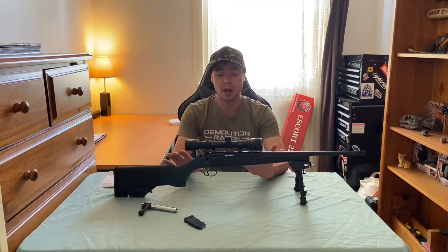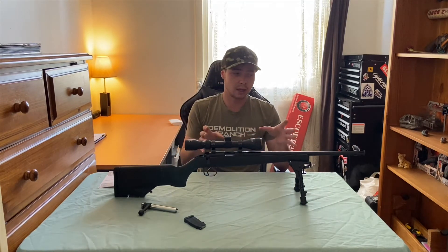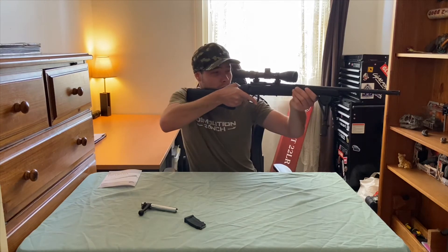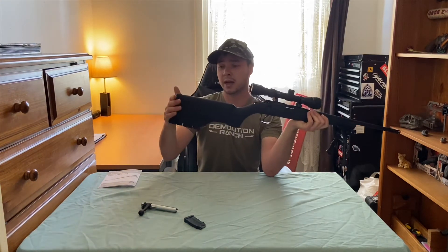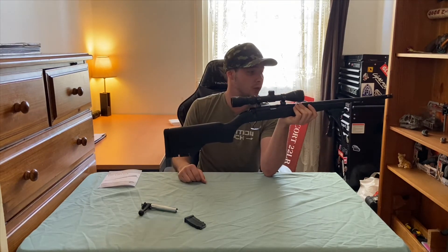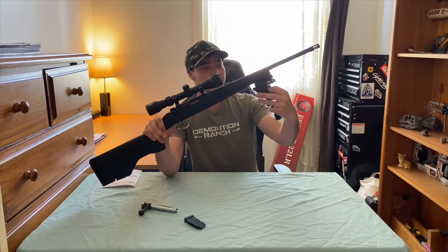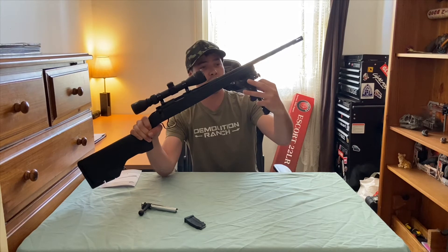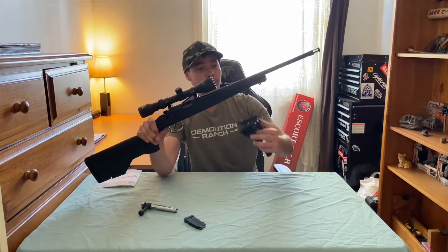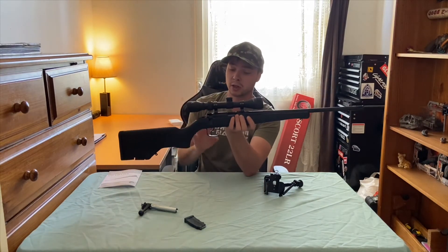This is a Turkish-made gun — similar to my Adler, though I don't think Harrison and Adler are the same company. The synthetic stock makes this an absolutely beautiful gun to hold — really comfortable. The rubber butt pad feels really nice, not that you really need it on a .22 with barely any recoil. There's also a really nice hand indentation on the stock, and with the bipod removed you can see it clearly. It is so comfortable to hold — I can't wait to shoot this thing.